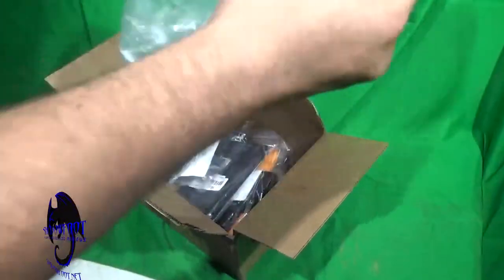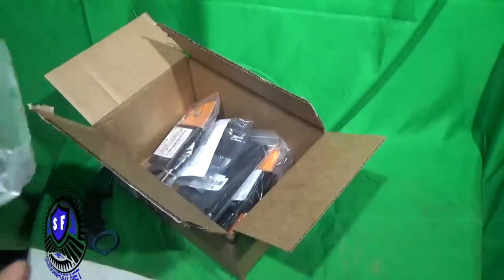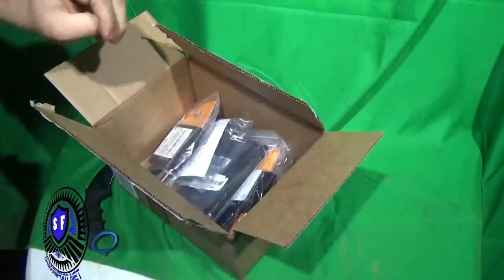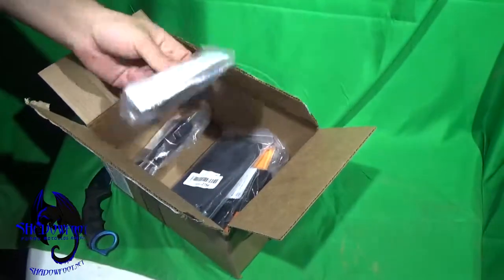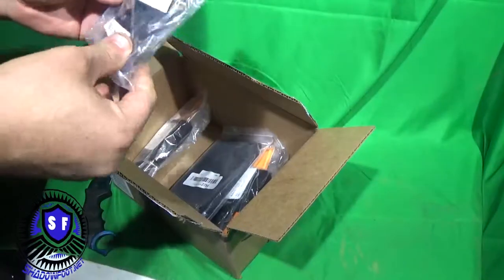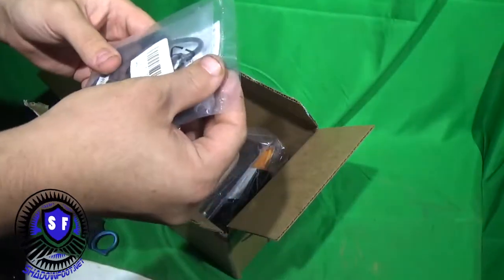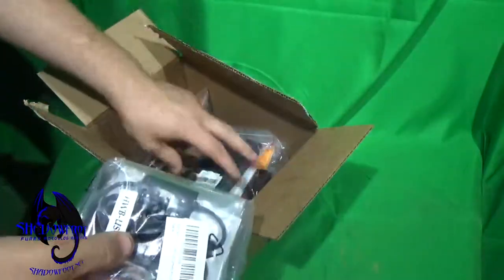Bill Rapp - I love Bill Rapp. I love how they just throw a bunch of stuff in the boxes. It's going to be hard to do a review on all of this at once.